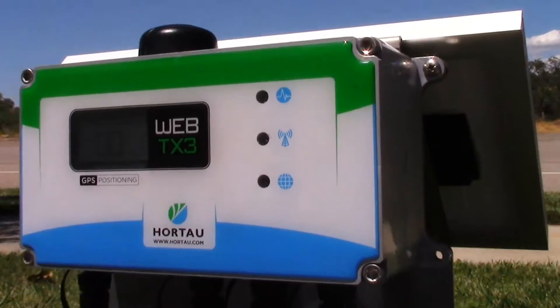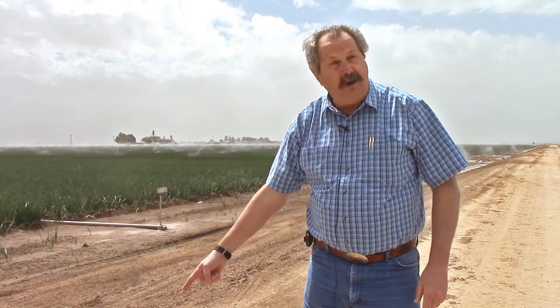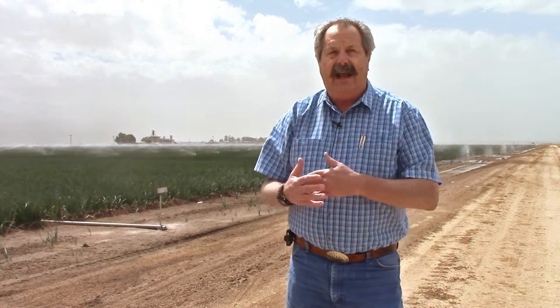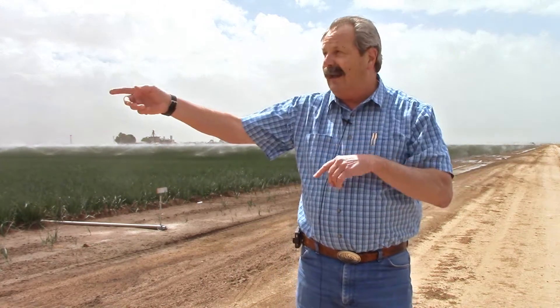The other day we noticed here in this field the tensiometer looked weird — something was going on. We walked out in the field and it was darn near as dry as this. We were scratching our heads wondering what was going on. What it turned out to be was a strong wind — the sprinkler water was drifting and leaving this side dry. Had we not had that tensiometer out there, we wouldn't have known it.